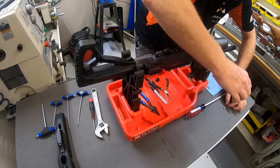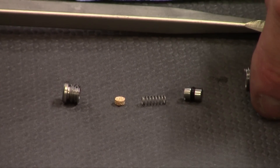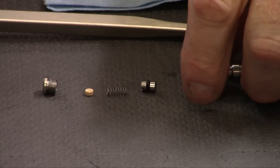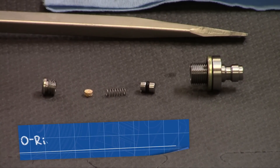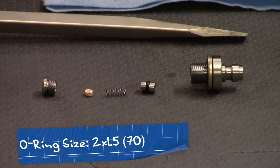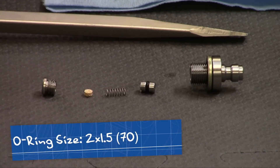That's how this comes apart. The little O-ring you're looking at here is a 2 by 1.5 and the hardness of that O-ring is a 70. We carry the O-rings, but any O-ring company should carry them as well. That's something you should be able to replace fairly easily.